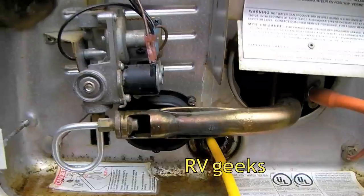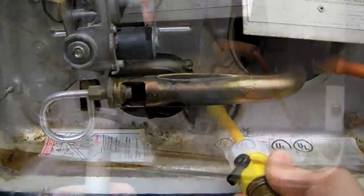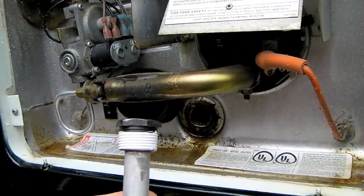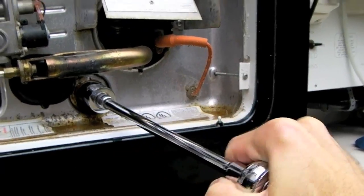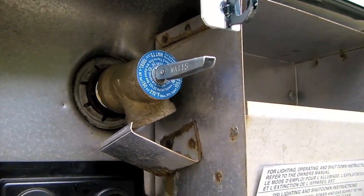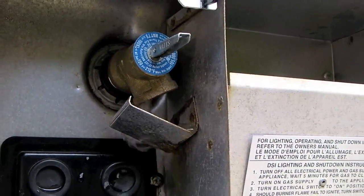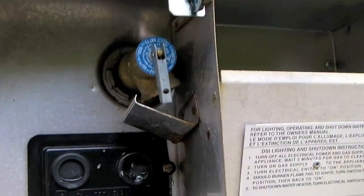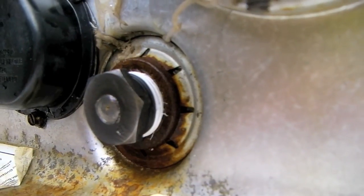Once the vinegar and water mixture has emptied out, put your wand back in and flush again. Once the heater is thoroughly flushed out, put a nice new wrapping of Teflon tape on your anode and reinstall it, tightening it firmly in place. With the pressure relief valve in the open position, turn the city water back on to refill the water heater. As soon as water begins to flow out of the pressure relief valve, close it off. Dry thoroughly around your anode and check for leaks — if necessary, further tighten your anode until there are no signs of leaking.